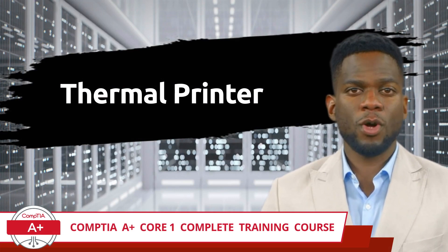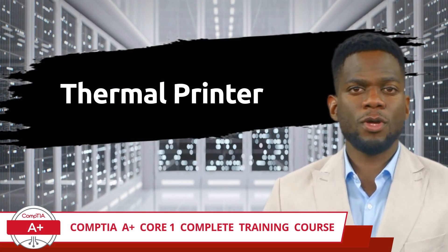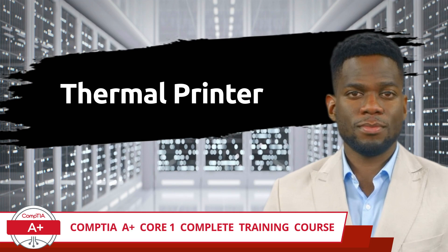CompTIA A Plus Core 1 Complete Training Course, Exam Objective 3.7: Given a Scenario, Install and Replace Printer Consumables — Thermal Printer.